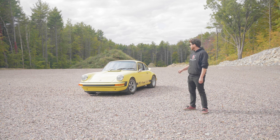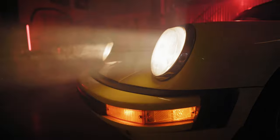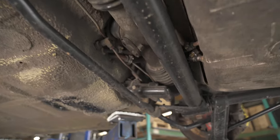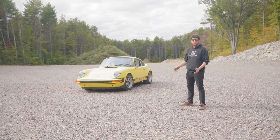Hey guys, this is Sam from Wrenline and this is my 1974 Porsche 911. I just got finished doing a full suspension rebuild on it and I'm really excited to show you in this video what I did.